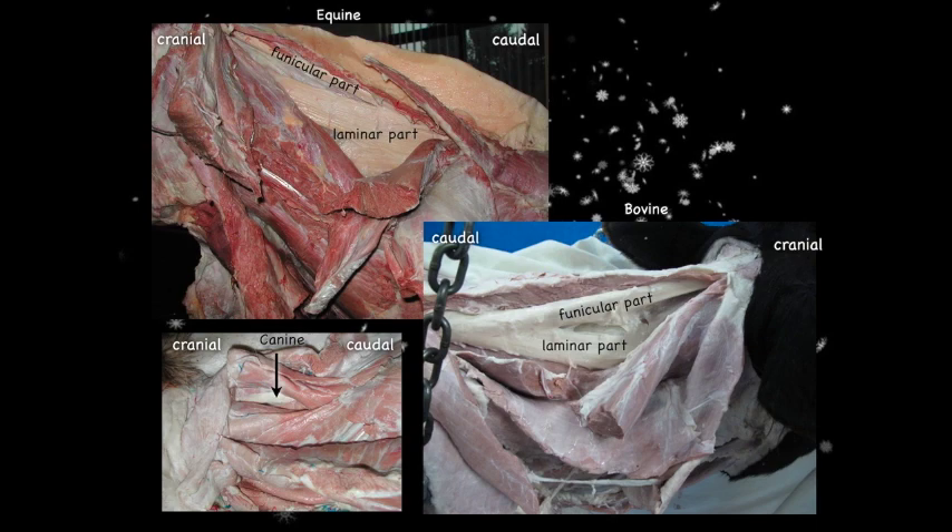In the canine only the funicular portion of the nuchal ligament is present; the laminar part is quite extensive in both the horse and the bovine. The nuchal ligament is made of elastic connective tissue, so it stretches. When horses put their head down to graze, flexor muscles do the work; when startled, the elastic ligament allows rapid extension of the neck through simple relaxation of the flexor muscles, conserving energy. It also contributes to passive head movement during locomotion when the horse is running, further conserving energy.